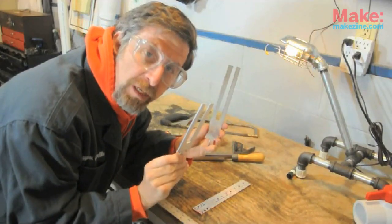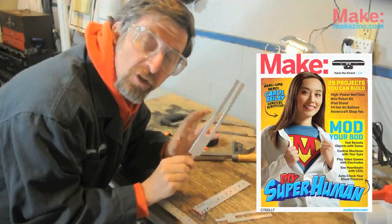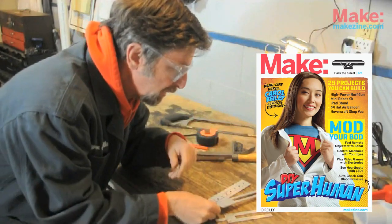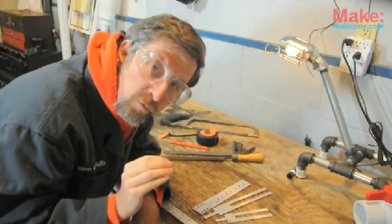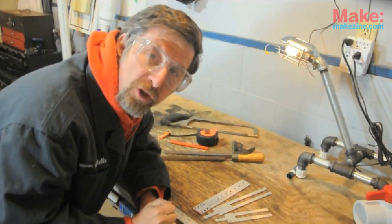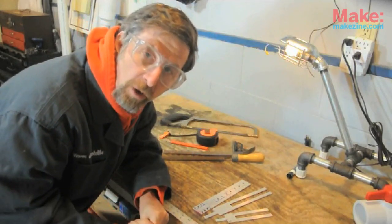Here are some of the forks that I made recently. You can find directions for making these in the latest issue of Make Magazine. If you follow the directions in the magazine, you'll make a fork that sounds at about 440 hertz, which is concert A. Concert A is the pitch that all musicians tune their instruments to.